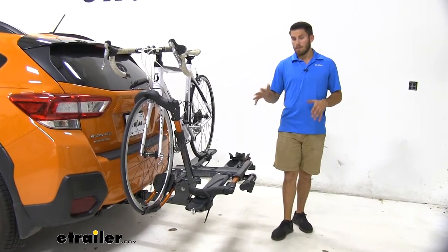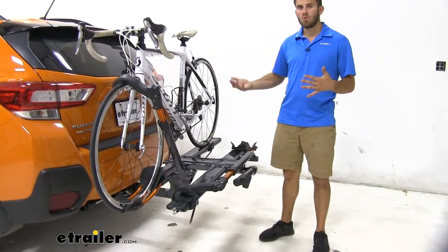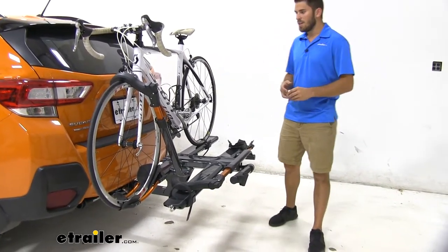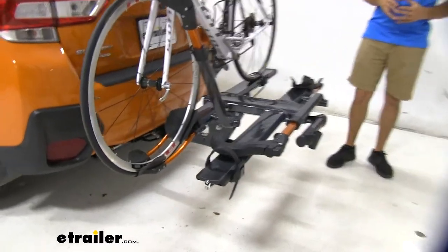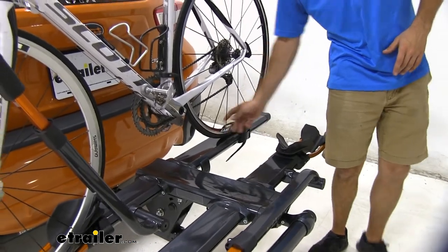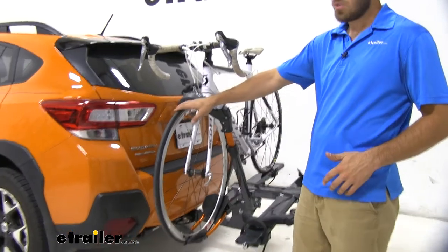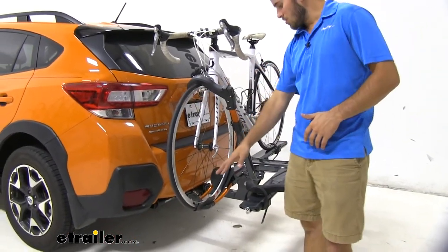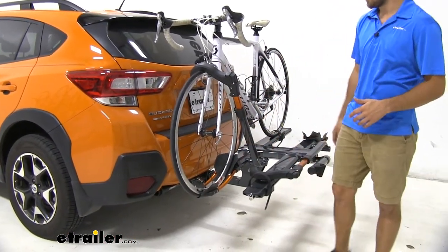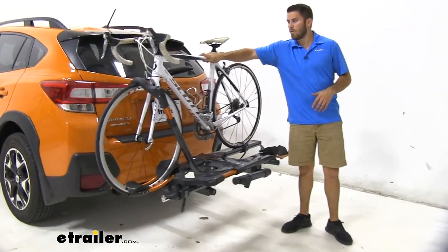Now with this bike rack, it's going to be a platform style rack. It's going to allow you to get two bikes loaded so you can get them to and from your destination. Each bike is secured at two different points. We have a strap on our back wheel — that's one point — making sure our back wheel doesn't really move at all on the platform. Then we're going to have a wheel hook putting downward force on top of our front wheel, making sure it stays secure in our cradle. This is really just a high quality bike rack; it's got a great hold of our bikes.